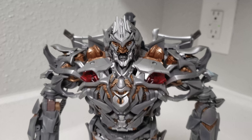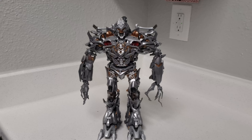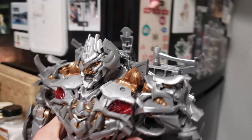Alright, so earlier this year I got MPM Megatron, and I think he looks pretty great, but I do think there is one little trick we can do to make him look a lot more accurate to the way he appeared in the movie. So I'm going to try it right now, and hopefully it works.